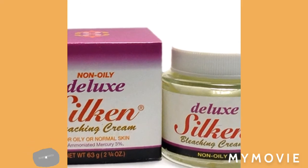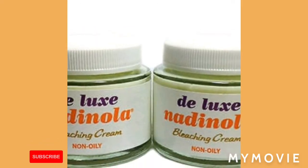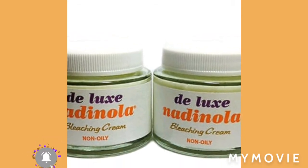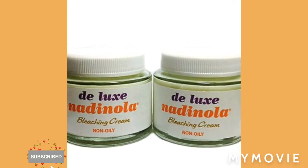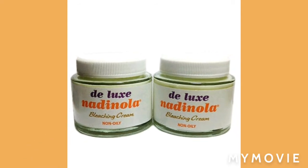It works miracles. I've tried it before several times and it works wonders for me. Knowing I like the bleaching mix-up, I make sure I keep up to date with a good bleaching cream, so make sure you get this one.